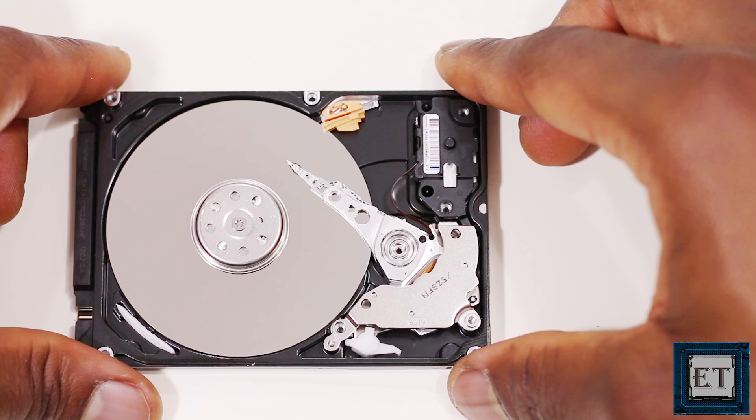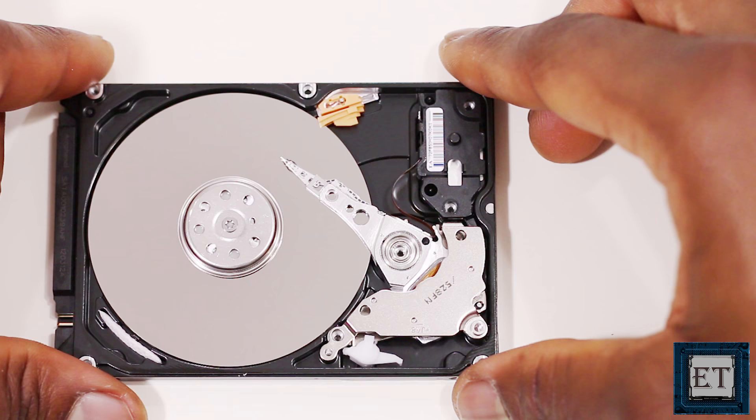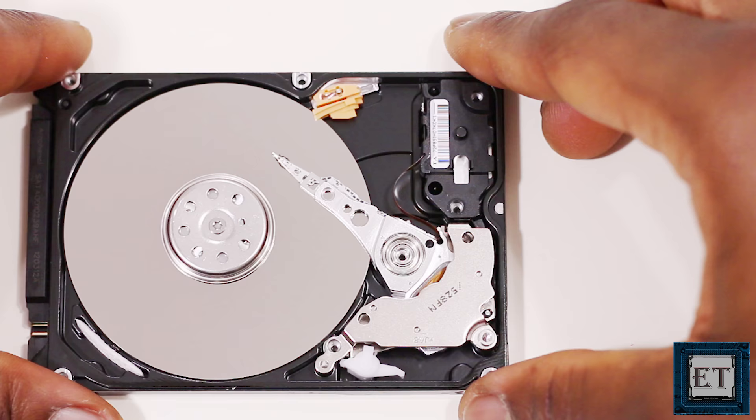Hi guys, my name is Jude from EZTEX. In this video, we're going to see how to repair a broken hard drive with beeping or clicking sounds in order to recover back the stored data and possibly continue to use it again.